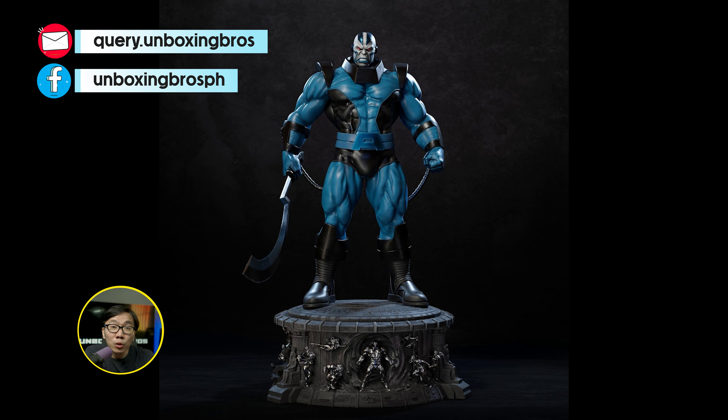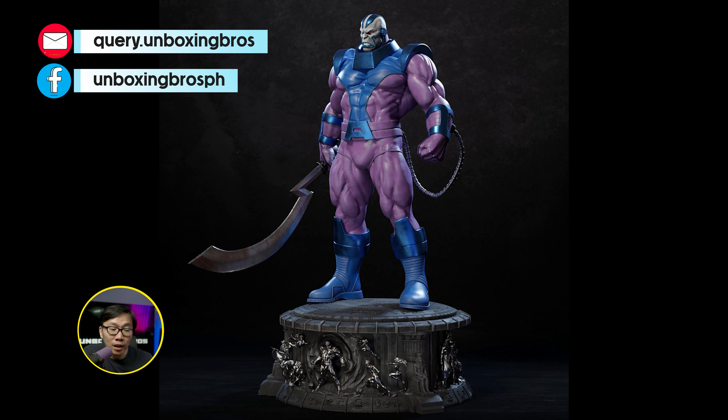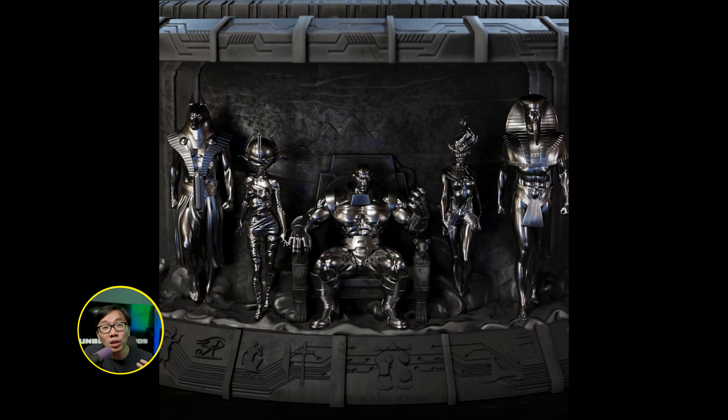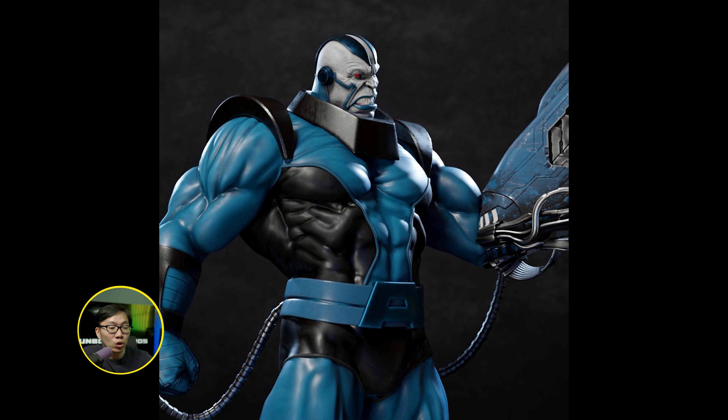We have the full reveal for the museum type Apocalypse — probably the most comic accurate version of Apocalypse around. If you are not into the color scheme which is black and blue, there's also an animated version which is the purple one. The details on the base are really remarkable, just like the Thanos they did. And if you are eyeing the Archangel sculpted by Caleb Nefsen, both of them are actually from the same studio or line.